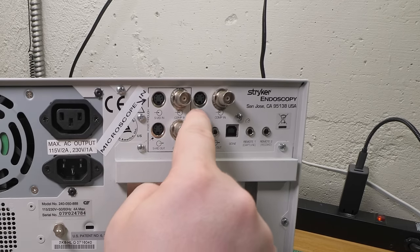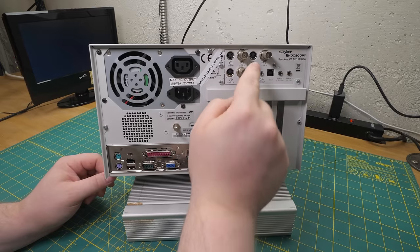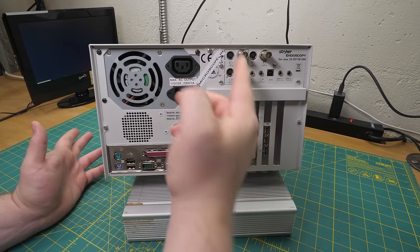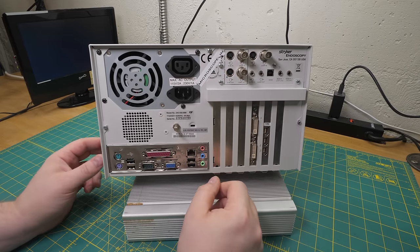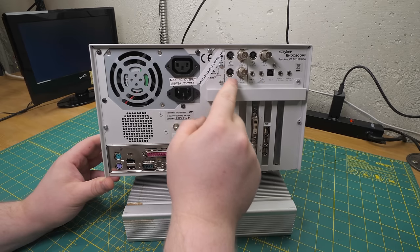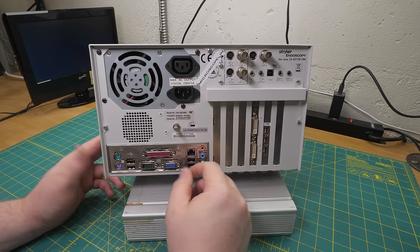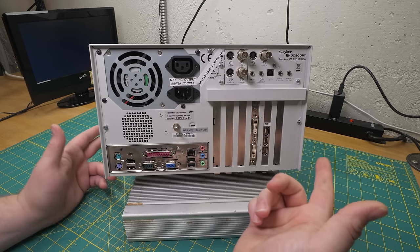A strange thing about that is they have a second set of inputs here that is not replicated. They're not labeled one and two, A and B, or anything like that. So I don't really have an explanation for that. You'd think they would have called them channel one and channel two - I've got no idea. I guess I could check the manual.